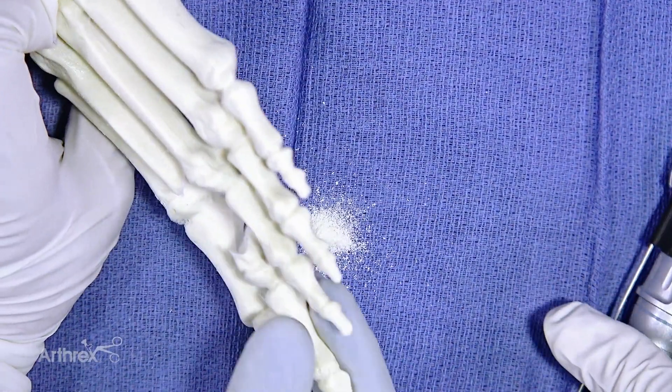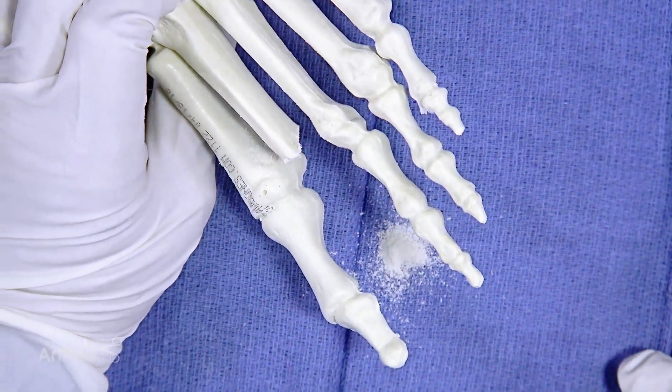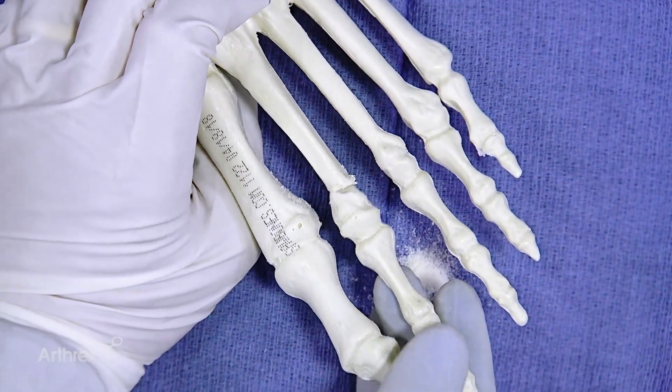You can see the cut there is about 45 degrees, and you could do that for each of the successive metatarsals. It's recommended that when you do this, you do the second, third, and fourth at least.